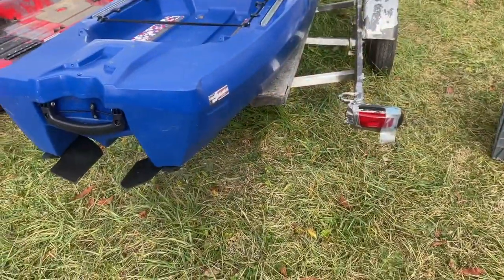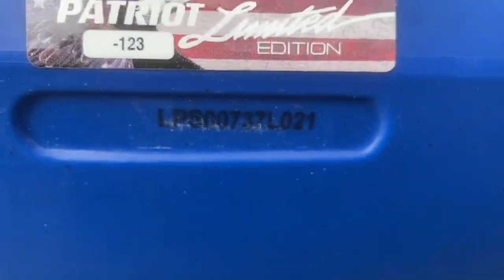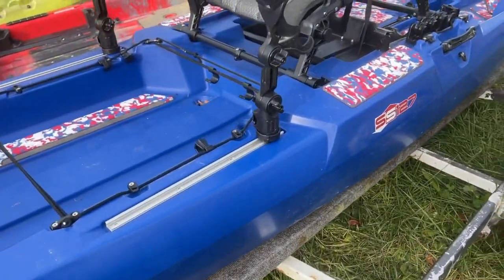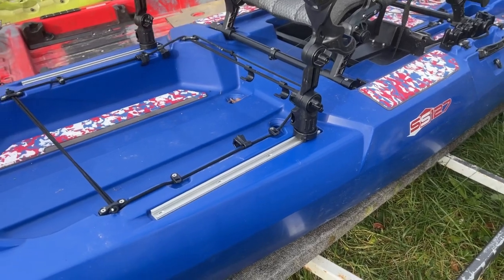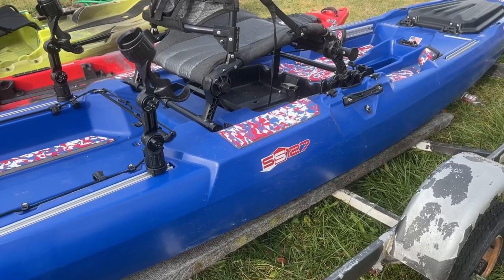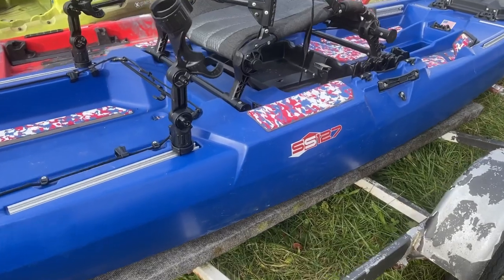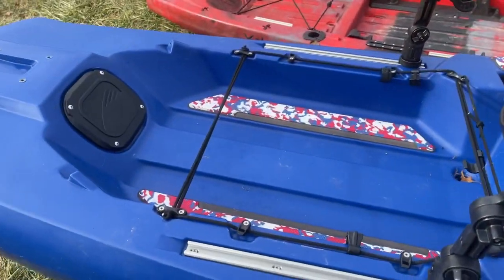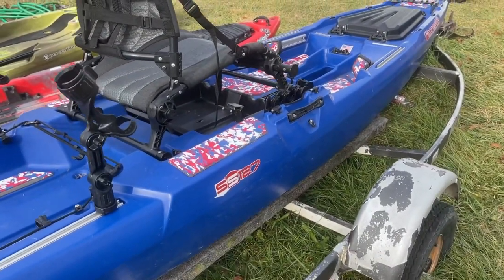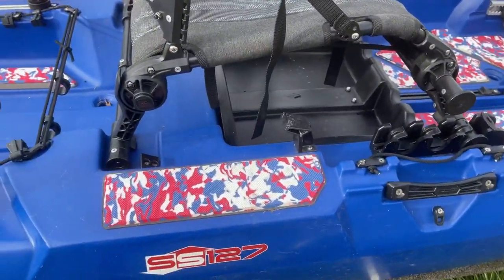Kayak number one is going to be a 2021 Patriot Edition, number 123. This boat, I don't think it's ever been in the water — maybe one time. I picked it up in a trade recently. I've had a Bonafide before, so this is not a new platform for me, but the Patriot Edition is something I really love, partly because I was in the Marine Corps many years ago. This is the Bonafide SS-127.